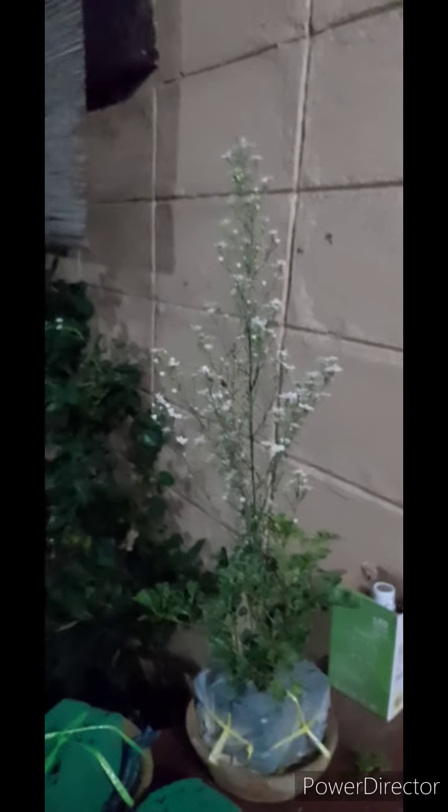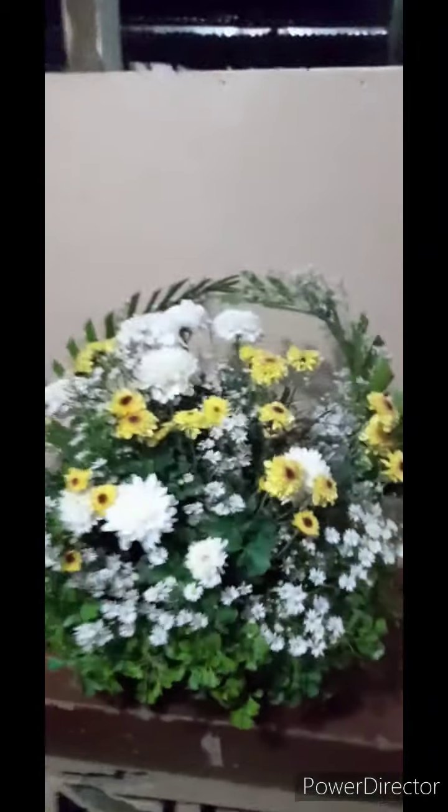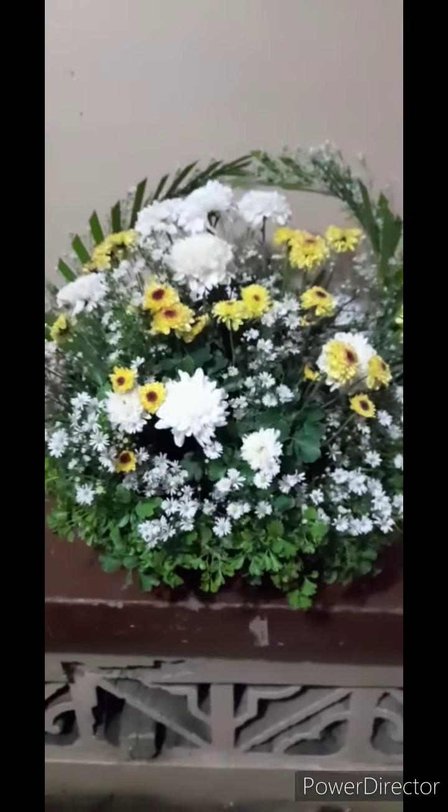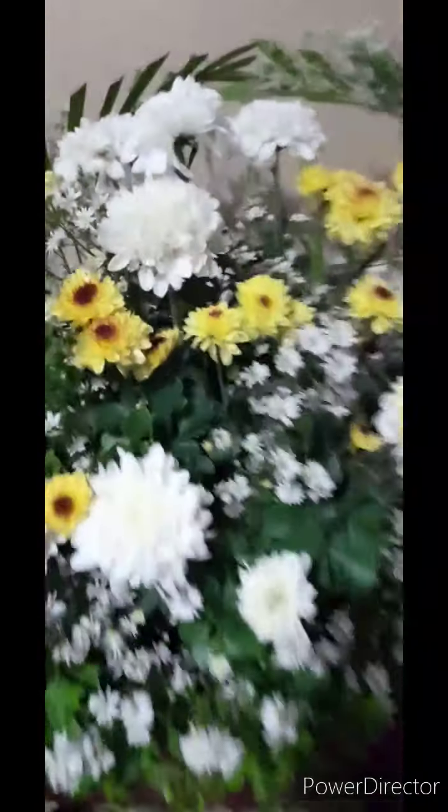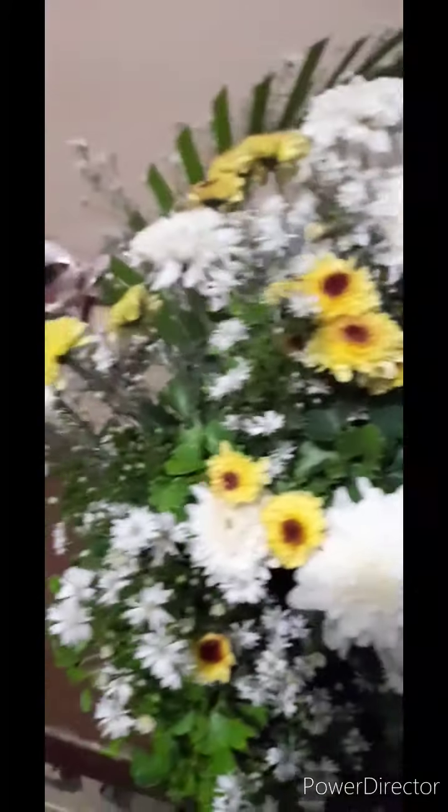It looks like Japan when I feel it. So, this is the result of our decoration. Thank you so much for watching. I hope you like it. Please like, comment, share, subscribe, and click the notification bell so you don't miss any of my awesome videos.